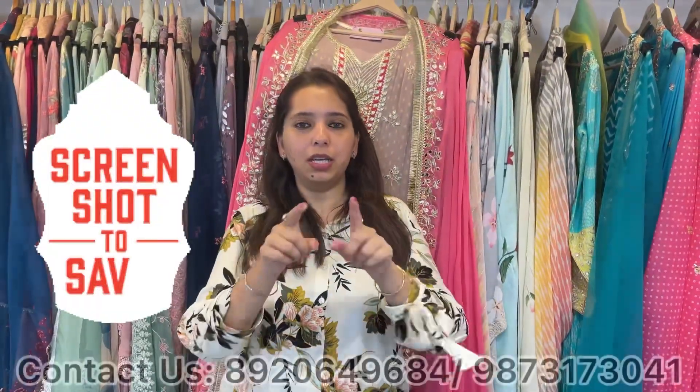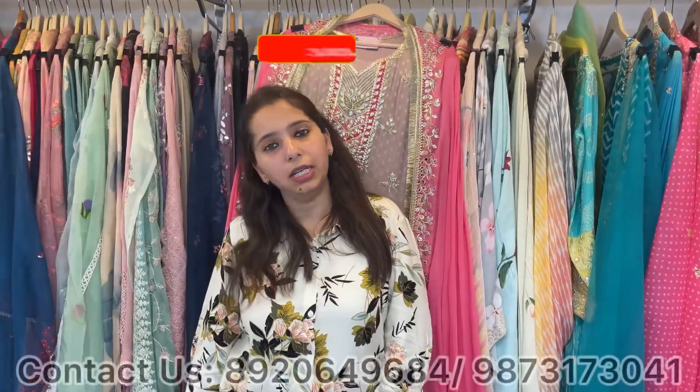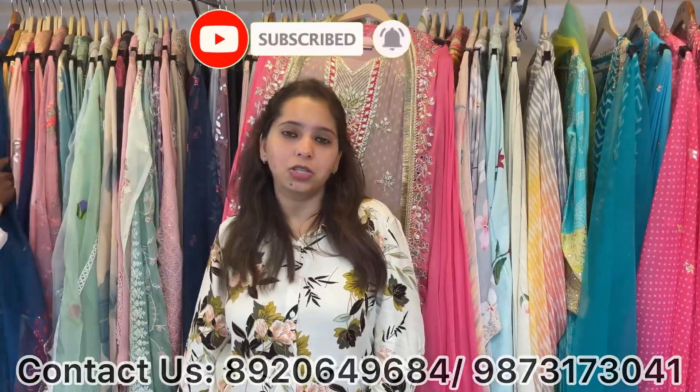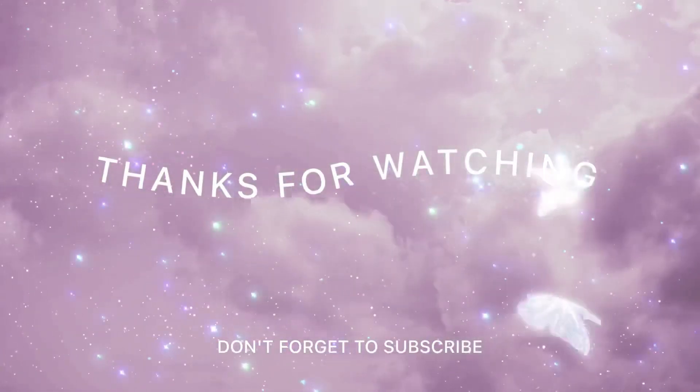Take screenshots — my WhatsApp numbers are given below for any sort of bulk orders and inquiries. We deliver worldwide. You can also visit my store Monday to Saturday, 11 to 8. Thank you for being a part of Shri Krishna.